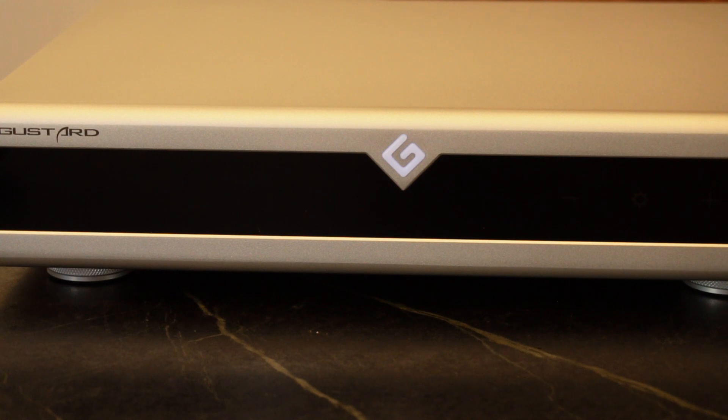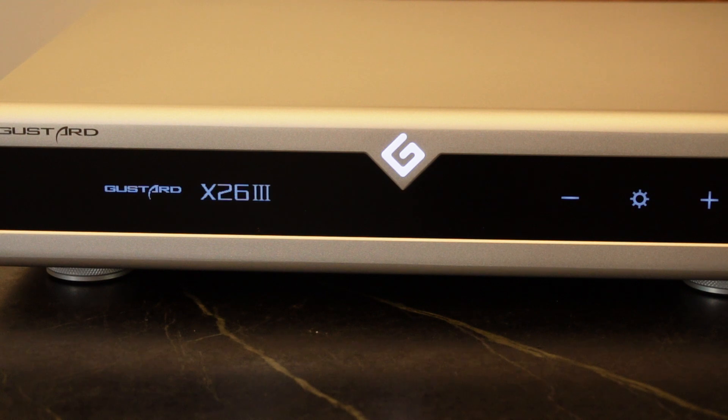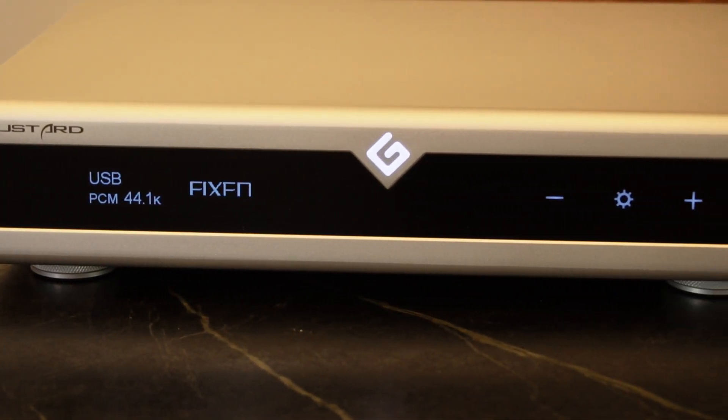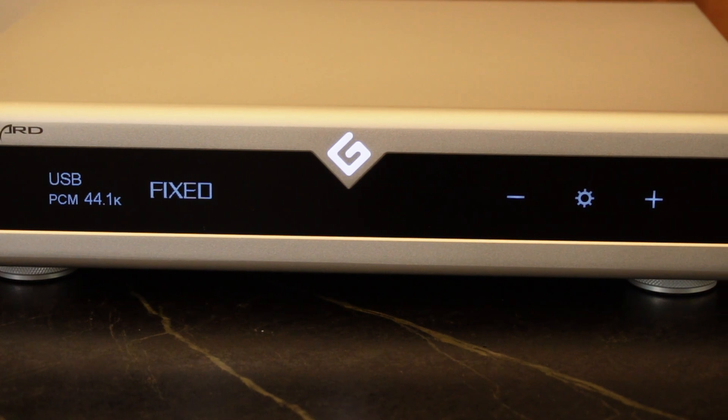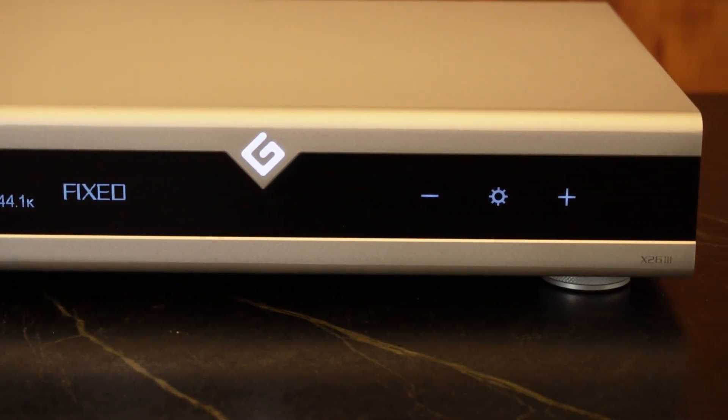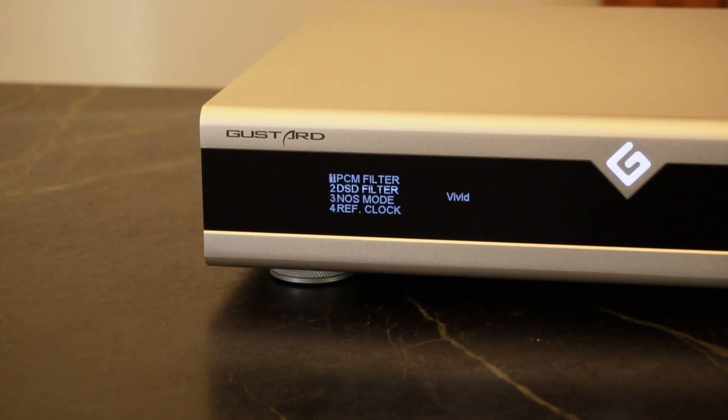When you power it up, you get the little Gustard G logo illuminated, and the display reads Gustard X263. Apologies for the camera flickering — that's due to the camera's frame rate being set too low. It does not flicker when you're looking at it in person. It's a gorgeous looking unit.